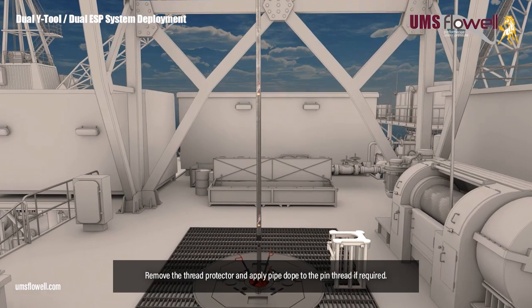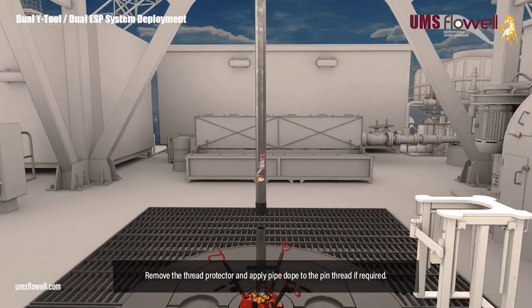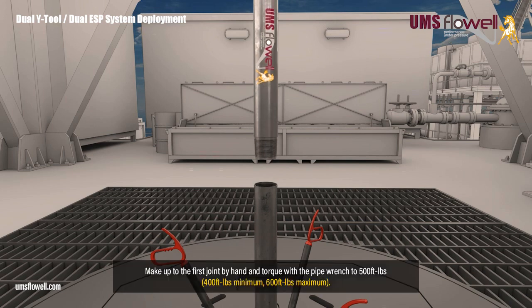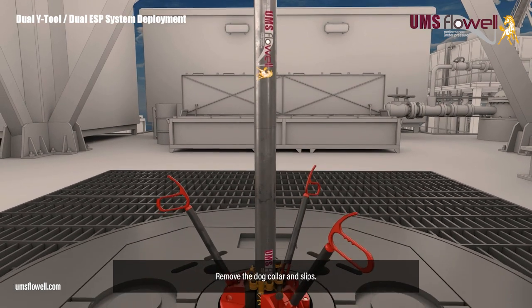Remove the thread protector, and apply pipe dope to the pin thread if required. Make up to the first joint by hand, and torque with the pipe wrench to 500 ft-lbs. Remove the dog collar and slips.